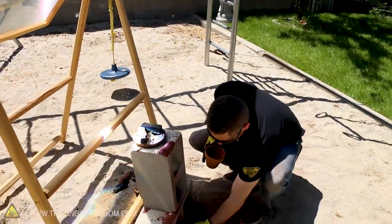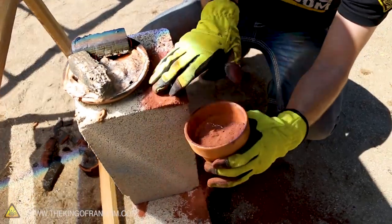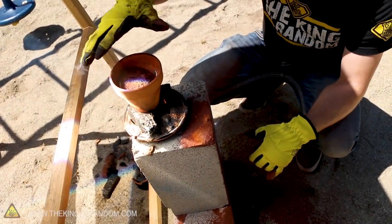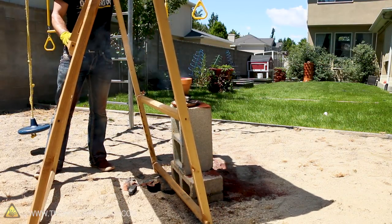Oh dang it, I just lost a whole bunch of our thermite there. We're down about an inch, but no worries - we can still make it work. Let's see if we can get that to work again. Here we go.